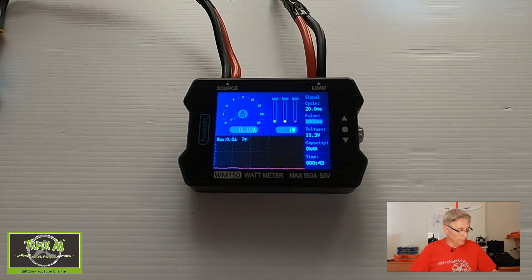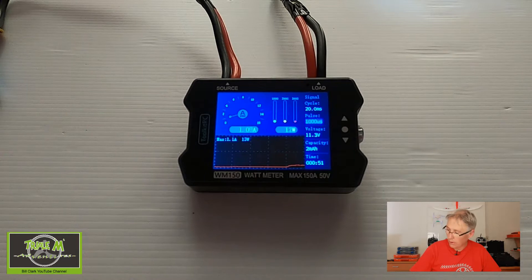Okay, let's give this a go. You can see we're drawing 0.5 of an amp at idle, and now we're drawing five and a half amps at throttle.